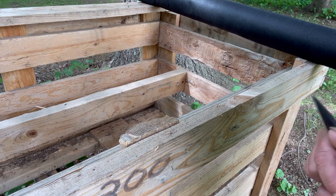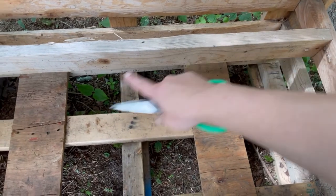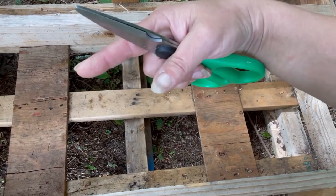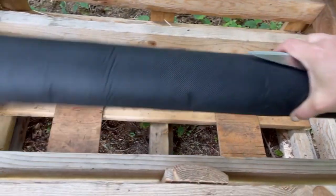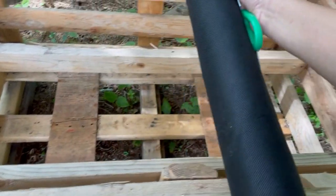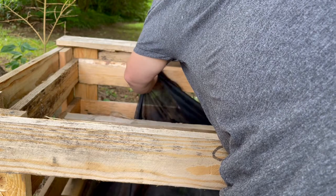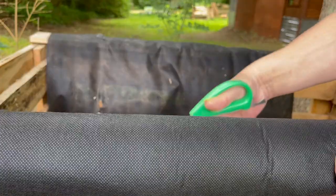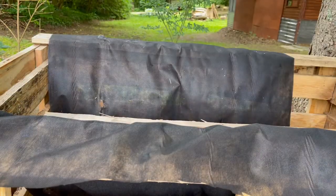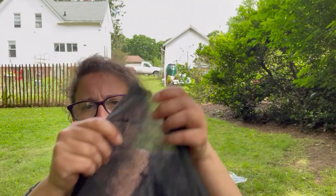So here we go, come on along. It looks like this shouldn't be too much of a hassle. There is a board in the middle over here which I'm going to opt to just leave in place for now, so I'll probably put the fabric under it. Looks like it's going to take more than one piece. It's just this thin landscaping fabric — you can pretty much see through it. It'll let the water seep through while not losing the dirt.